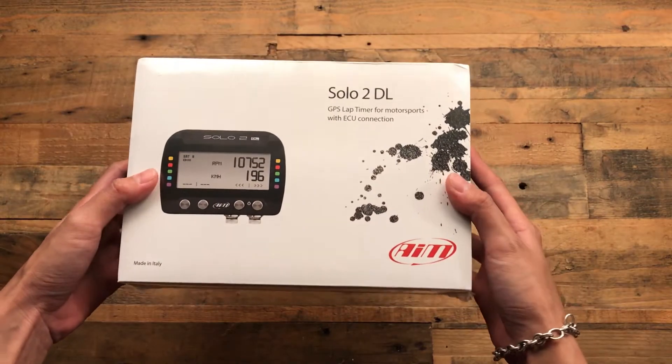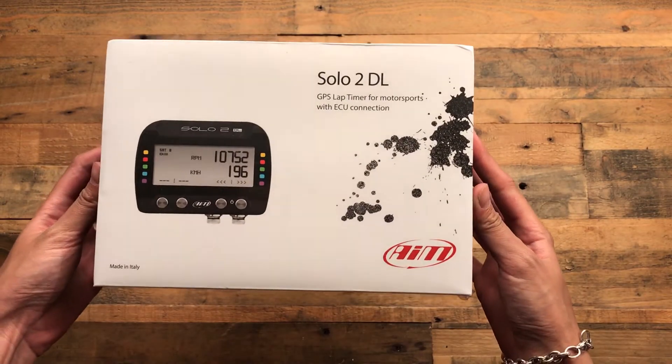I'm going to do an unboxing of my new Solo 2 DL.